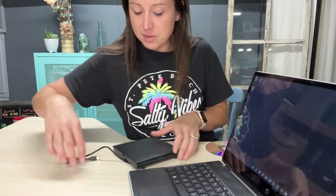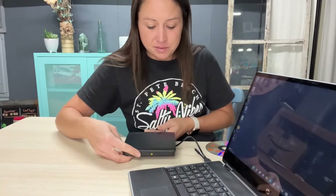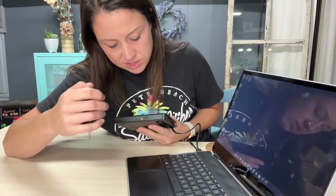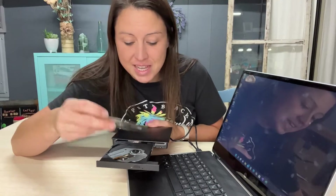I'm going to plug it in with the USB — here it recognizes it and the light turns on. I can open it up and put in my DVD. This does not play Blu-rays, so just keep that in mind. It does play DVDs and CDs.